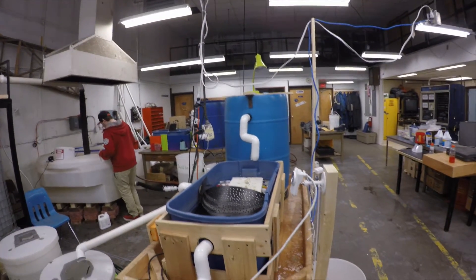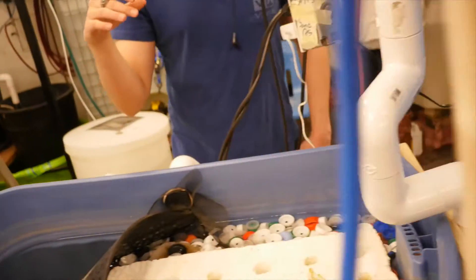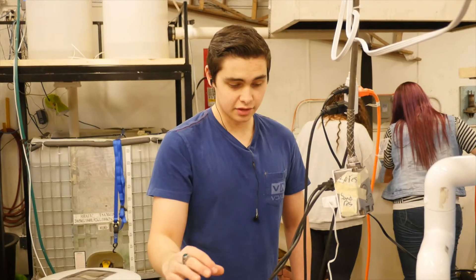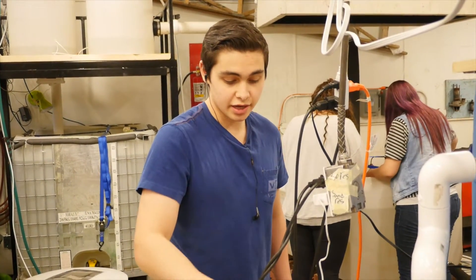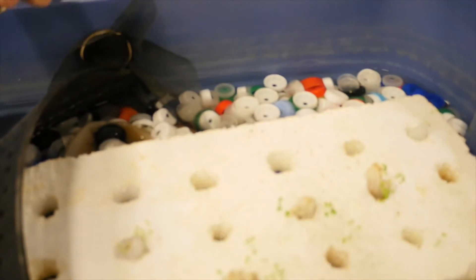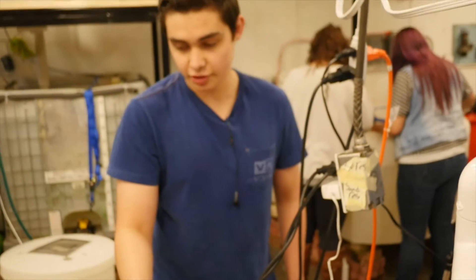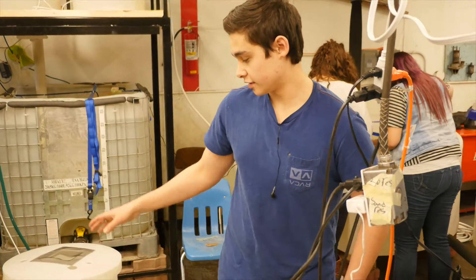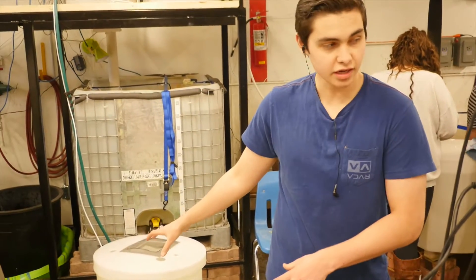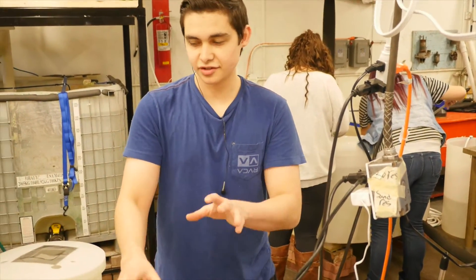We're also doing hydroponics — the plants take out all sorts of nitrites and nitrates. Then we go to an even smaller, micro level. We're doing hydroponics with watercress, and we also have bottle caps in here that basically gather bacteria — good bacteria that cleans the water. We also have activated charcoal. So it goes from the big heavy stuff, to smaller, to chemical and bacteria filtration.